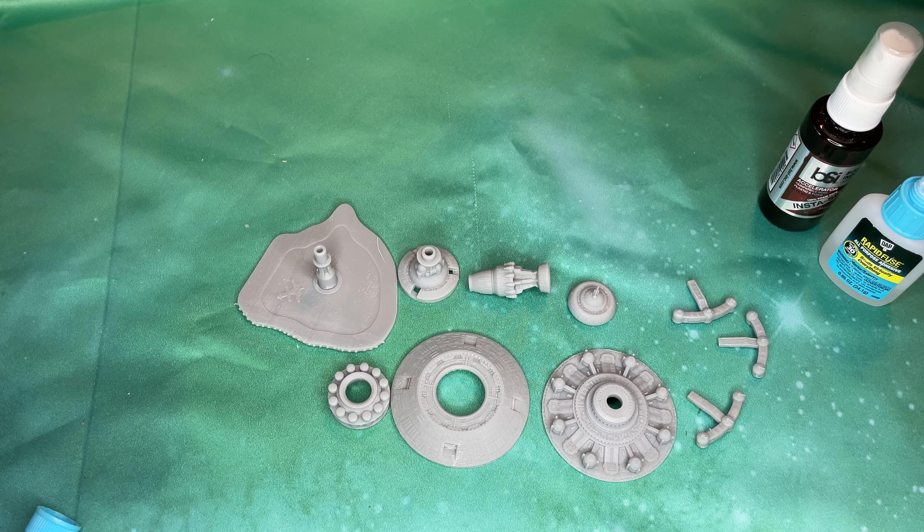Hello and welcome to another video from Pulsefire Gaming. Today some of our keen-eyed viewers may recognize exactly what we're building based on a previous video we did. We are looking at today the Alliance Armed Station from O'Neill Creations.